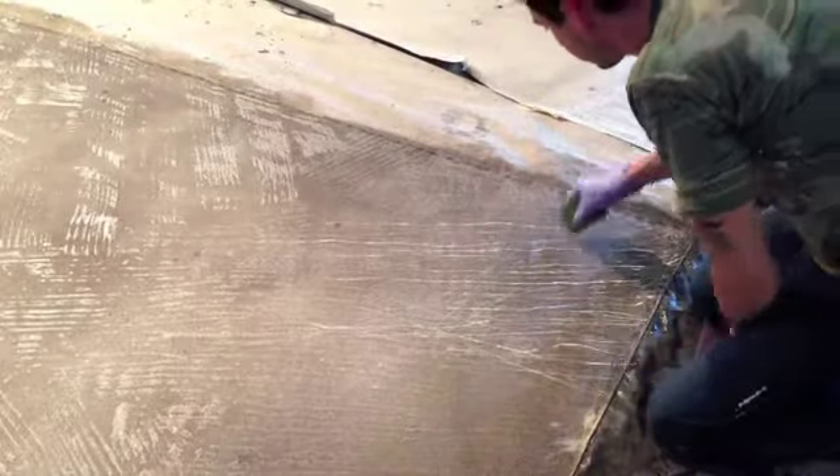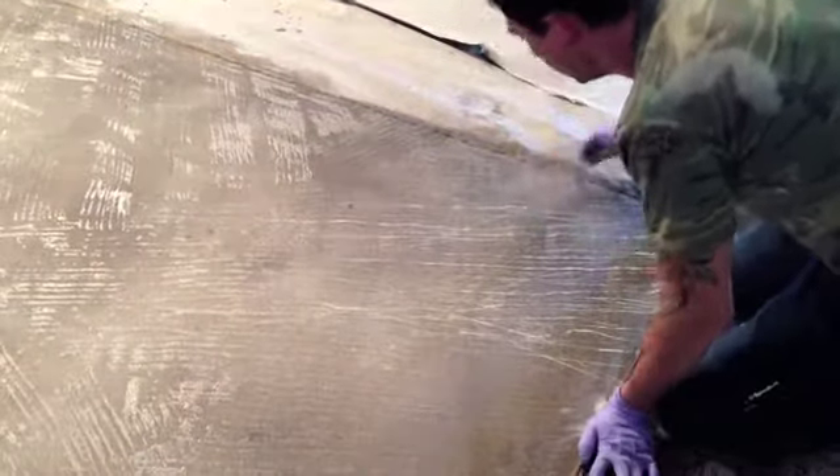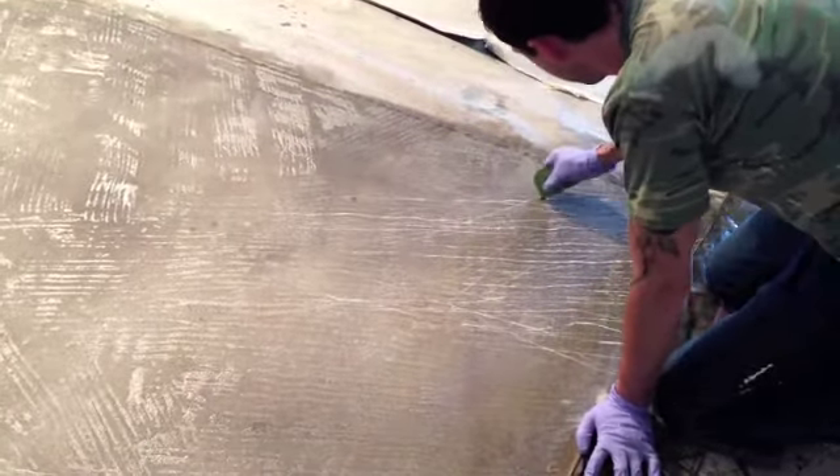Next, we used pot scrapers and water to remove more of the resistant paint in areas, and to give yet another layer of movement.